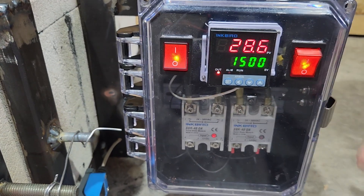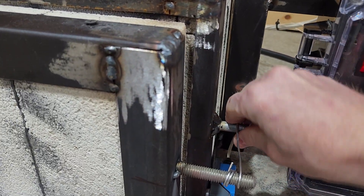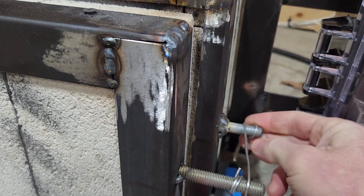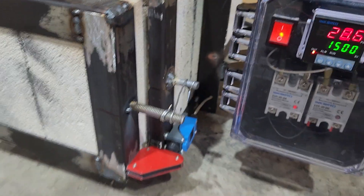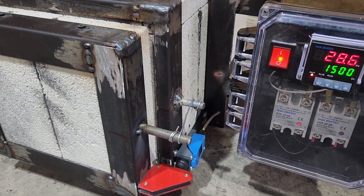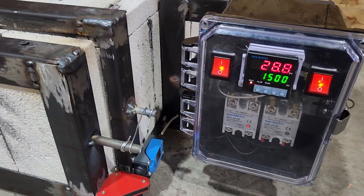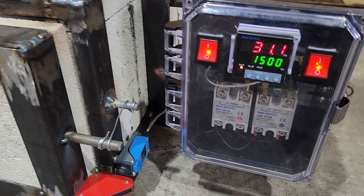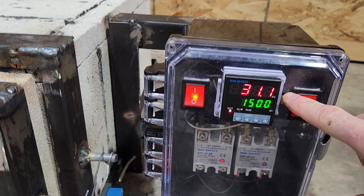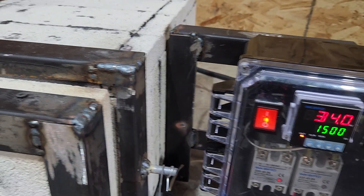This controller works really great. I'll bump it down to say 1500, set it, then turn my coil on. I've just got wire here — I'm going to make a latch soon. When it comes on you can hear it buzzing, which I think is pretty normal — it's just the current going through the coils. Now you can see my temperature starting to go up.